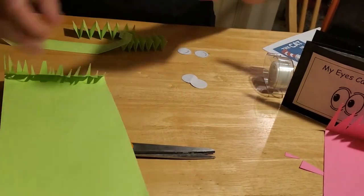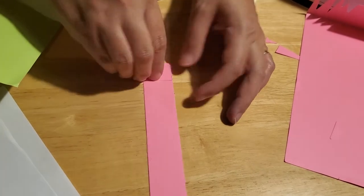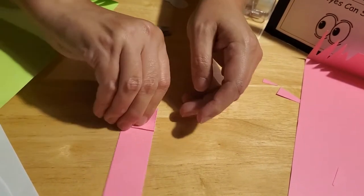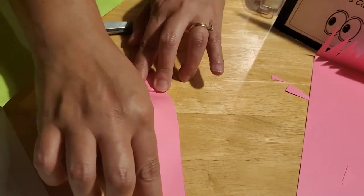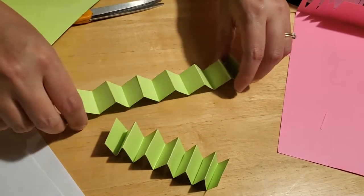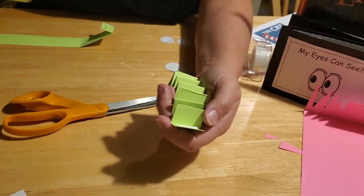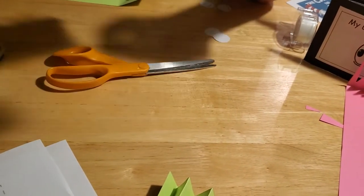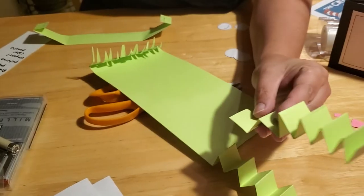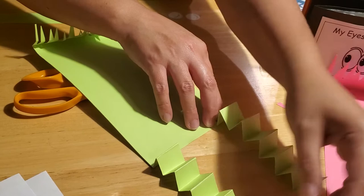Next, take two of the three strips and make accordion folds — fold up about an inch, flip it over, fold another inch, flip it over again, all the way down to the bottom of the paper. When you're done you'll have two strips of paper with accordion folds — these are his legs. Put a little strip of glue on the underside of the rectangle and glue each accordion-folded leg underneath. Try to keep your folds as even as you can so each leg has the same number of folds.